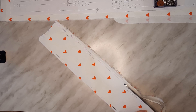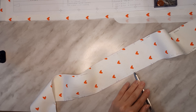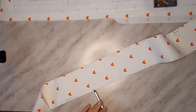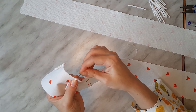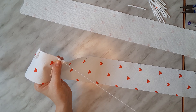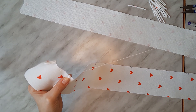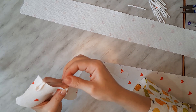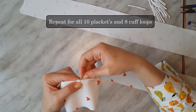We are going to mark the future loop buttonhole positions on the upper right placket using the paper pattern. Bend a loop and place its right side — the one without a seam — on the placket's right side using the markings just made. Secure it with hand stitches. Repeat for all ten placket loops and eight cuff loops.